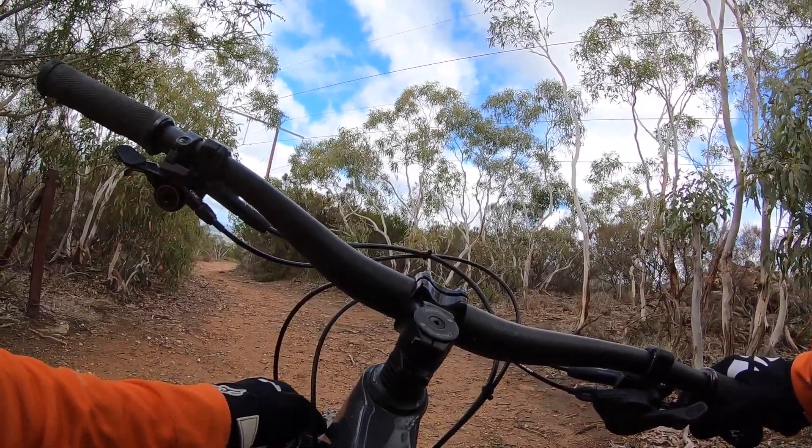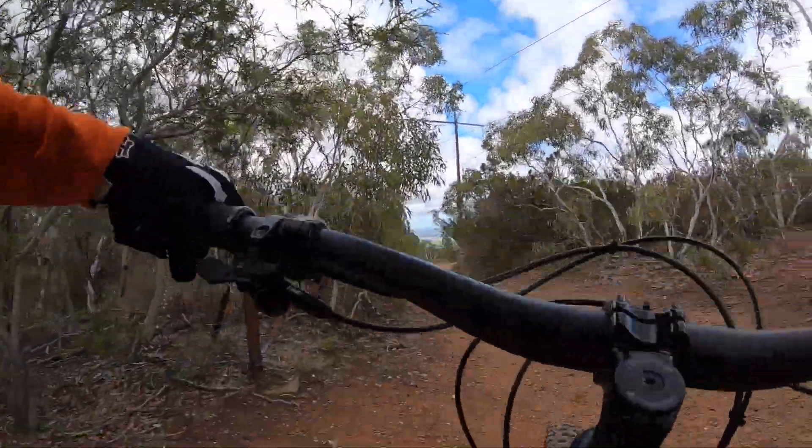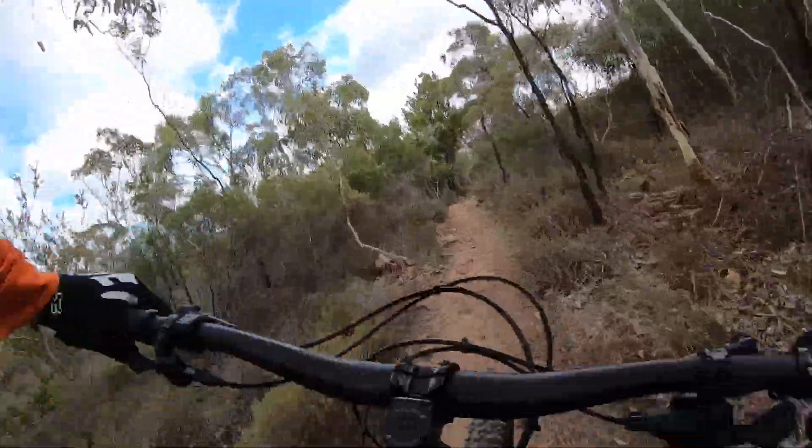We'll try that after this run and see how we go, but for now let's have a feel. I haven't ridden this track for a long time, but I do know where I'm going. Let's just see how it goes.